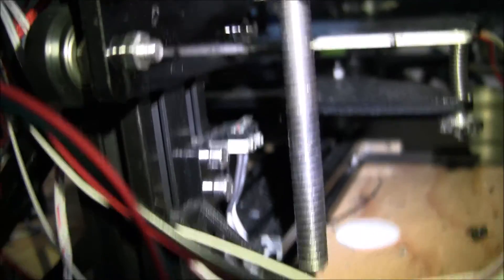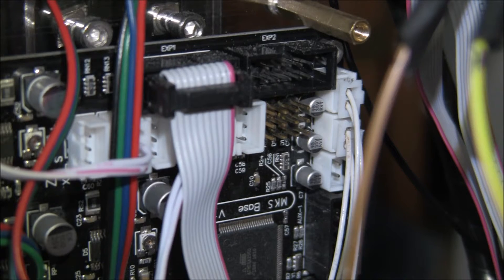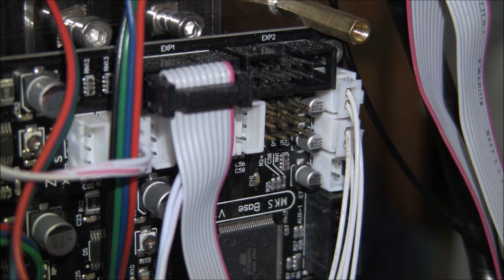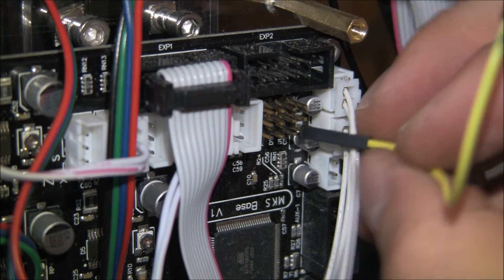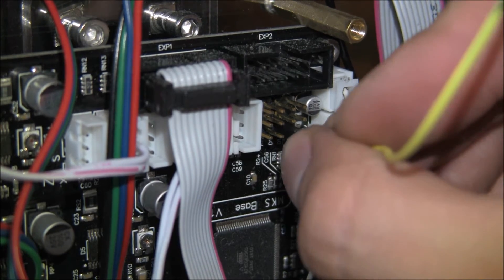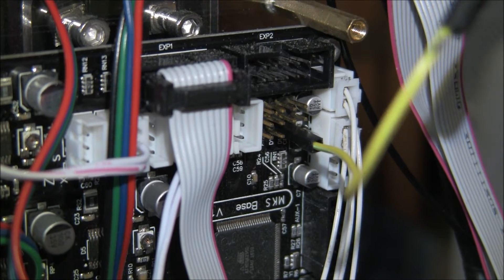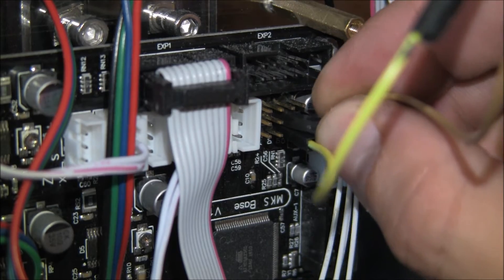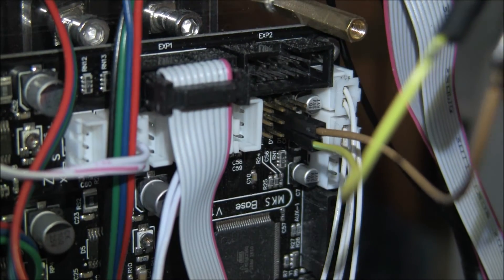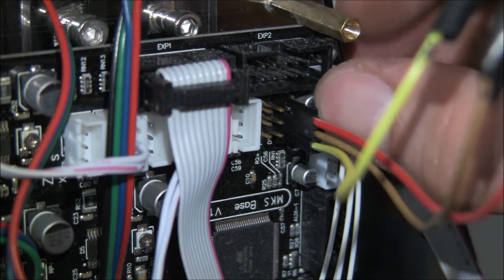You just need to go ahead and unplug it. I don't have it on video, but I went ahead and unplugged one of the screen connectors so you could see what I was doing. Make sure you have your wires appropriately identified: yellow on the bottom, brown in the middle, red on top.